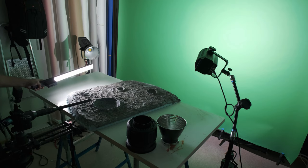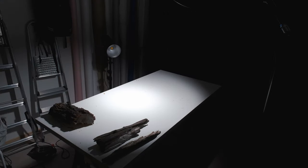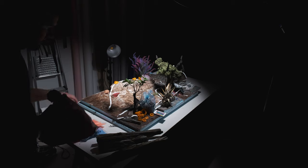The most important part is to understand light — to create the right shadows and the right highlights. You can do the most amazing shots with even a mobile phone.